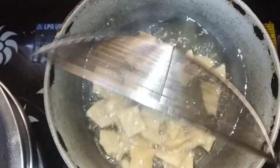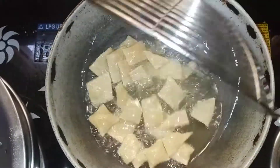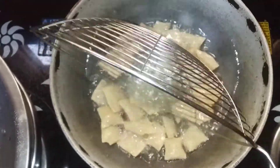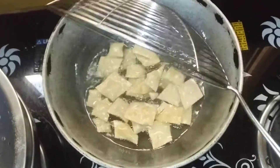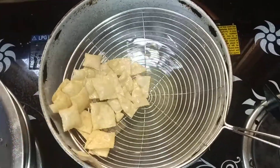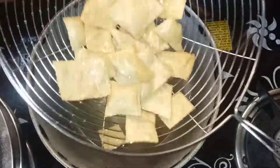Then we add the brown color to the green pepper. We add the brown color to the green pepper. Now we add the brown color to the green pepper. Let's make the sound of the pan.